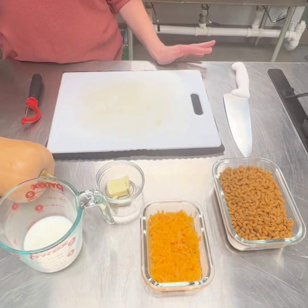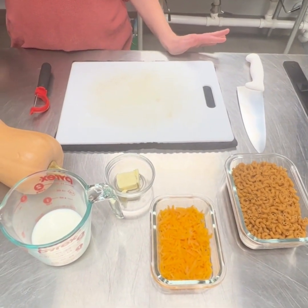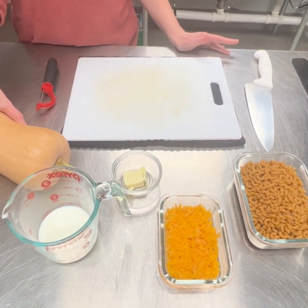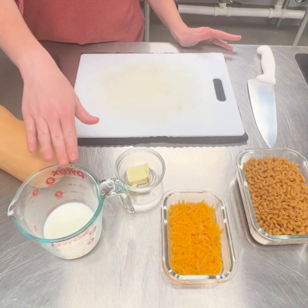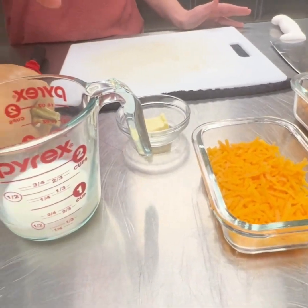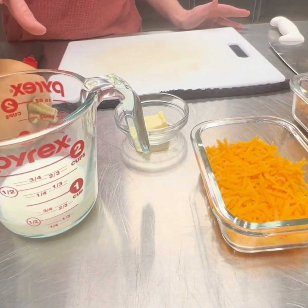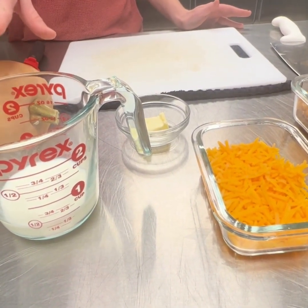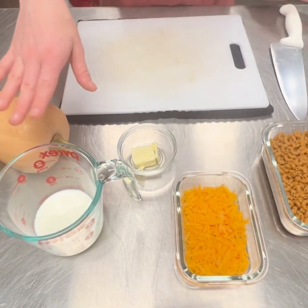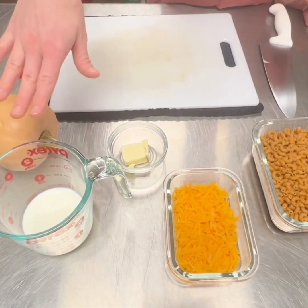So here we have our ingredients for the recipe. We have our star of the show — this is our butternut squash. And then we also have our milk here, which is one third of a cup. We use cow's milk, 2% on that. You can use any kind of milk — whole just makes it creamier. You can also use any plant-based milk such as almond or oat milk. Just make sure they're unsweetened.